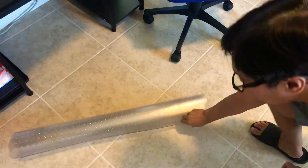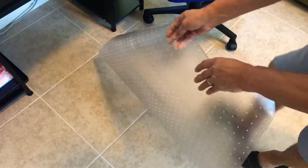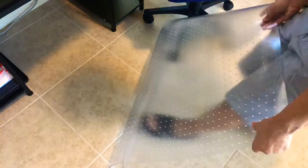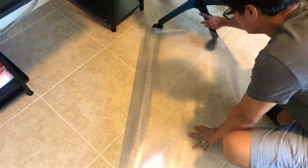Alright, let's roll. It's going to be hard to unroll this, but here it is — it's square.